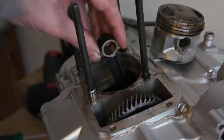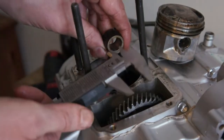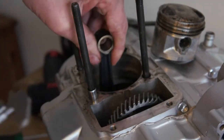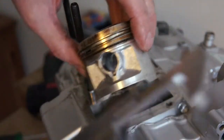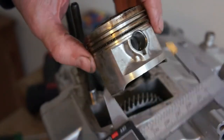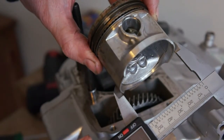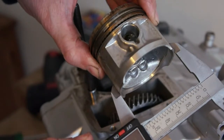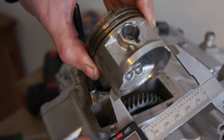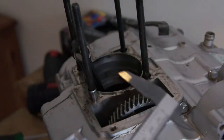Check the internal diameter of the conrod if you can, but you probably need better tools than what I've got. Check the skirt of the piston for wear — I'm saying 56. You probably need micrometers for that; you've got to be pretty precise. And the barrel.